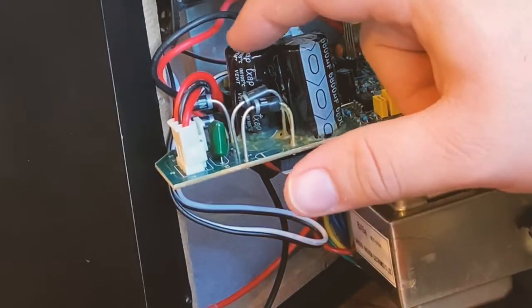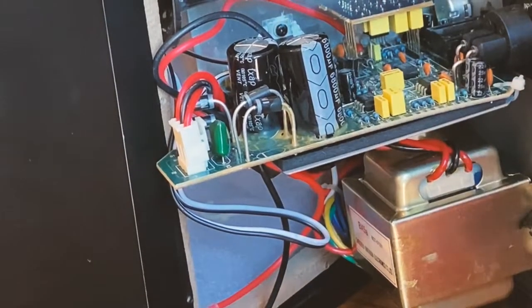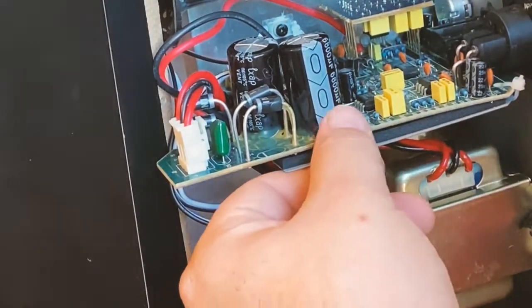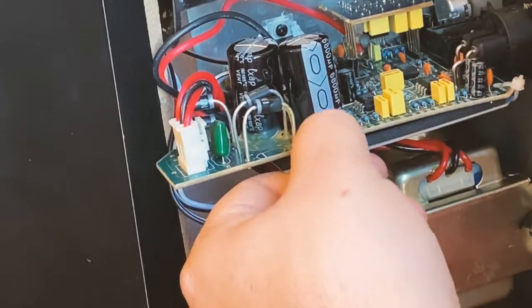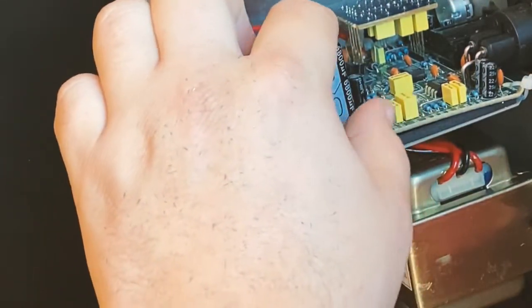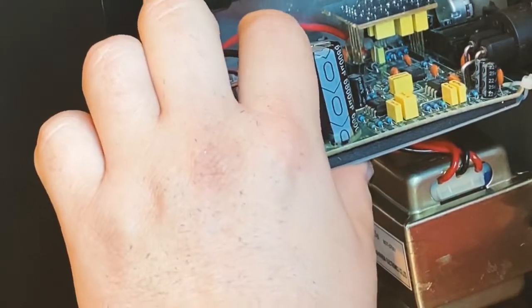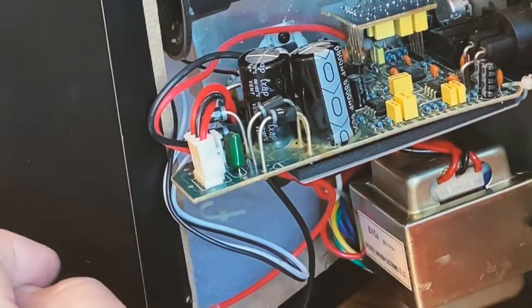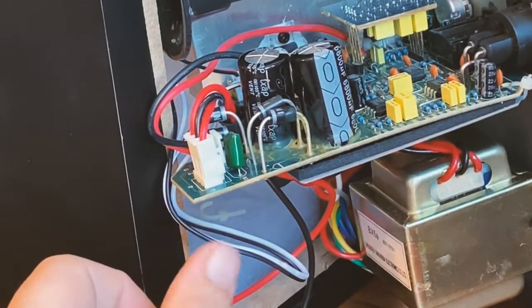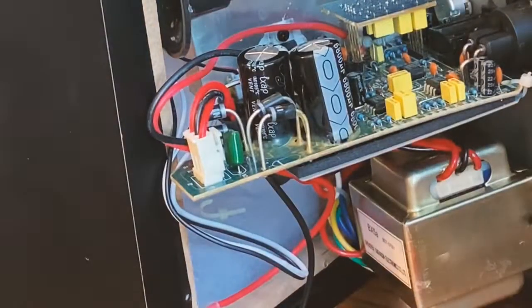You can see it's bulging at the very top — that one's flat and that one's bulging. That's what I thought was wrong with it, and that is for sure it. I think I'm going to replace both of these because I'm not sure about this one — it also feels like it might be a little off.